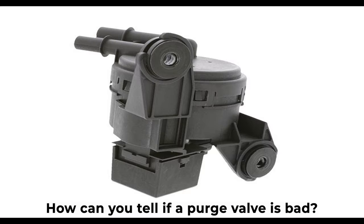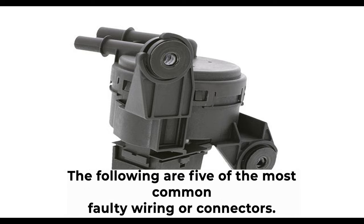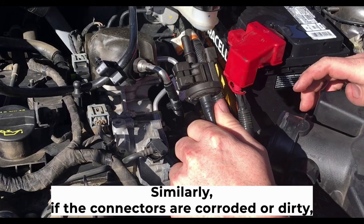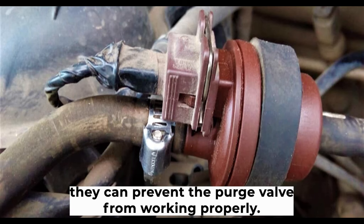There are many reasons why a purge valve may become faulty. The following are five of the most common. First, faulty wiring or connectors — if the wiring to the purge valve is damaged, it can cause the valve to malfunction. Similarly, if the connectors are corroded or dirty, they can prevent the purge valve from working properly.